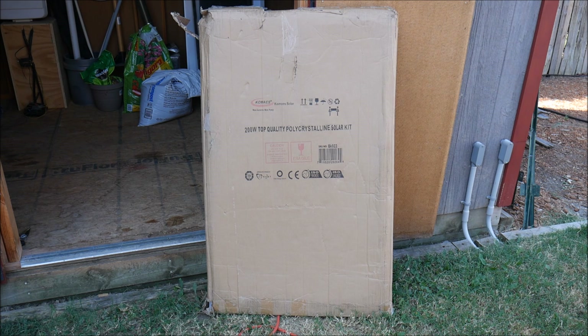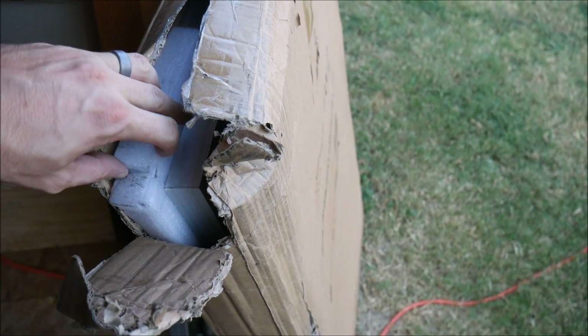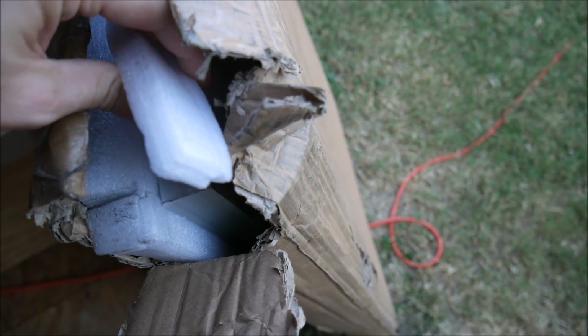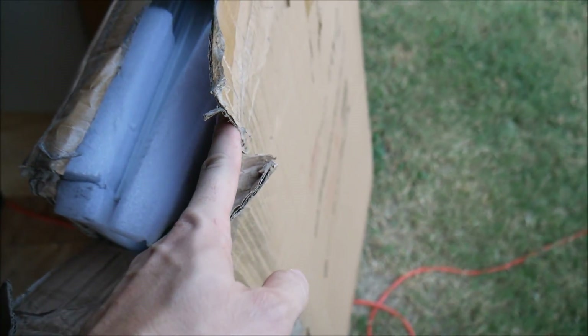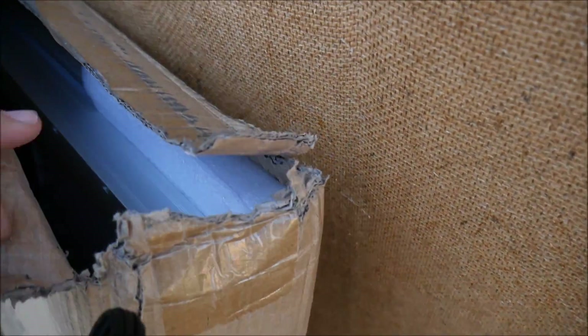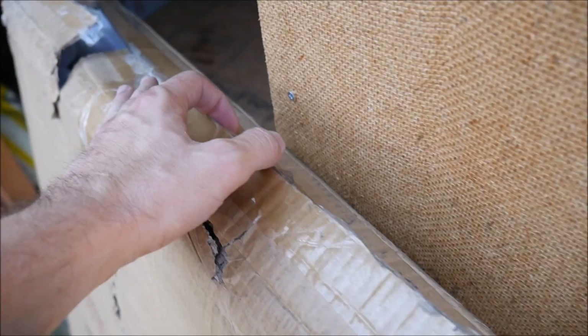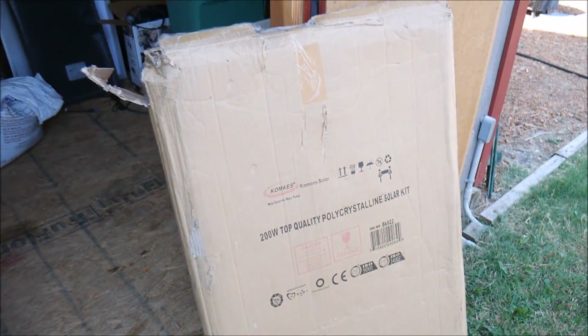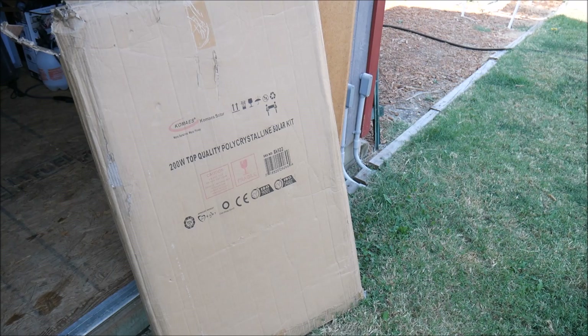Right off the bat, the first thing I'm going to give a negative is the packaging. There are no corner supports in here to speak of. There's a little bit of foam, but it's very thin foam, and obviously this box got manhandled in transit on pretty much every corner. The top part came undone — it looks like they had to re-tape it. Same thing on the bottom. So the first strike against this is I don't like the packaging at all.